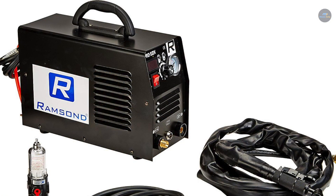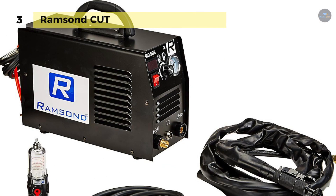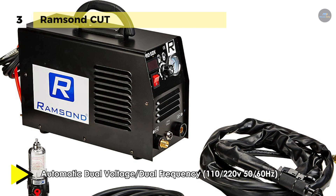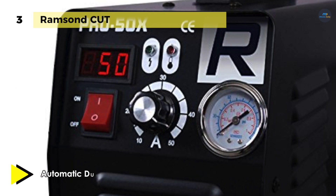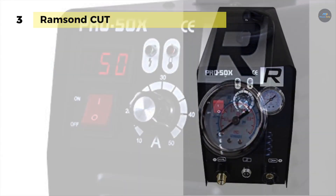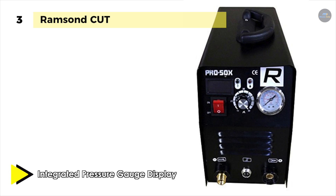The RamSond Cut is equipped with a digital amp display and an integrated pressure gauge located in the front panel. It utilizes an upgraded German-made cooling system. It has been internally redesigned to incorporate the latest high-frequency inverter technology using V-MOS FETs made by Toshiba. Along with PWM, the combination of which helped deliver a far more consistent, constant, concentrated and precise current to the cutting surface.